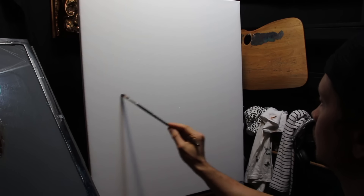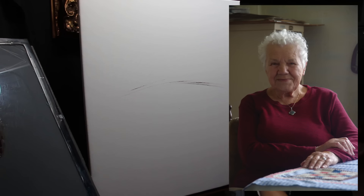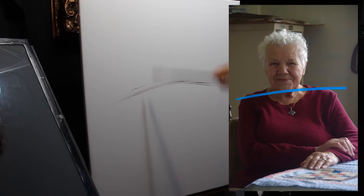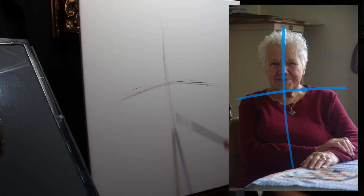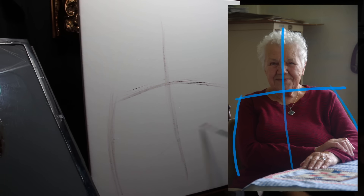I'm working directly on primed Belgian linen on a stretcher that's 24 by 30 inches. I need to ensure that the model occupies the right space. So I begin with a bit of a gestural drawing, looking for those center lines and a line that divides her cleanly in two directly down the middle. I then draw in where the arms are going to go, and then I have the general location of Oma on the canvas.